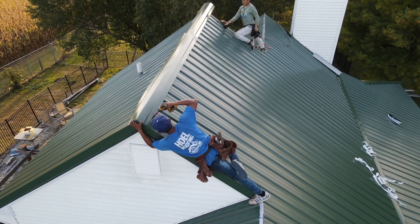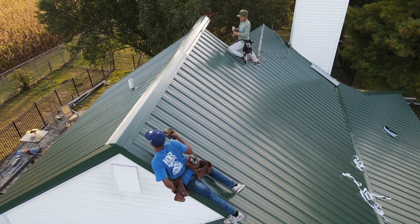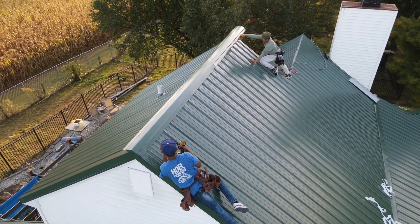Just a review: the standing seam has hidden fasteners — it's all under other panels of metal so you don't see any screws exposed. The second one we talked about was the AG panel, traditional pole barn metal, and of course you do see the exposed fasteners. This one here is what we call the M panel. You may ask what's the difference — it's got a more standing seam look, however it does have exposed fasteners like the AG panel.